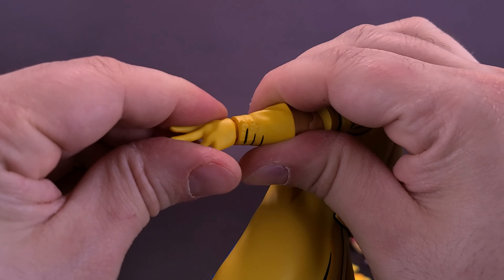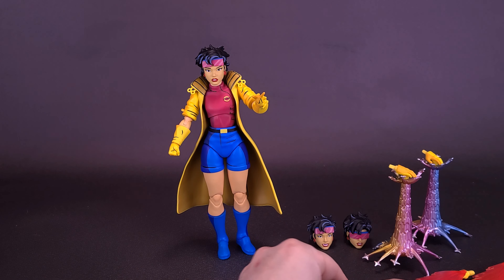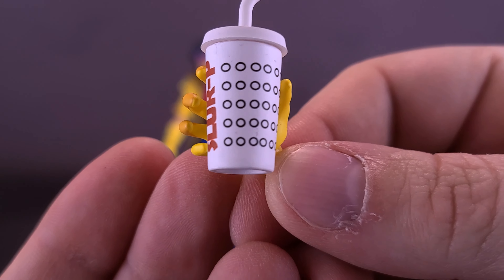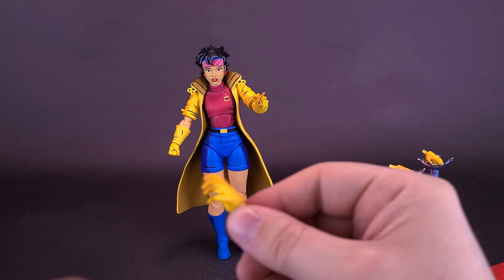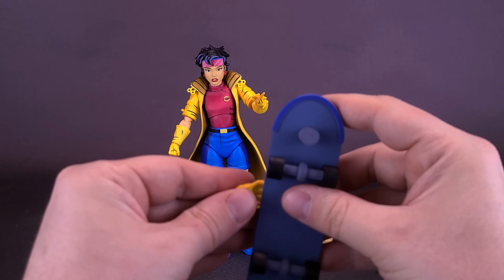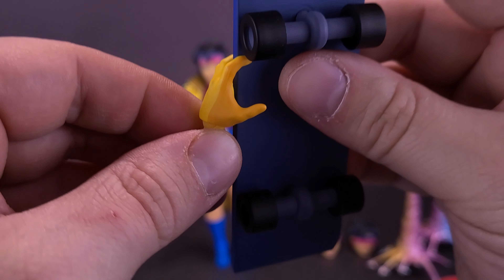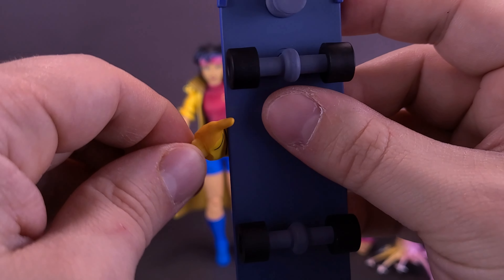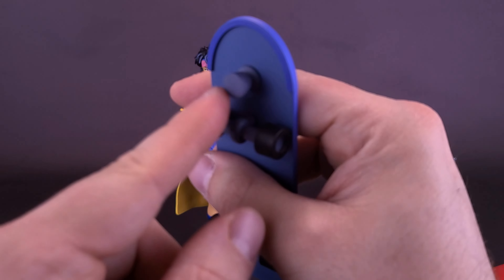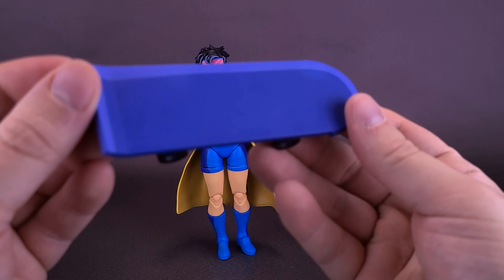She also comes included with a grabbing hand, so you can sit the Slurpee cup inside the finger grip for display. As for the skateboard, she doesn't really have a proper hand suitable for holding it — you'd essentially have to fit it between her fingers, which isn't natural. There is technically a peg on top of the skateboard, but there really isn't a way to hold onto it. She's going to have to ride it if anything.